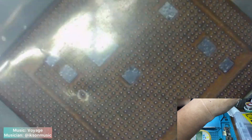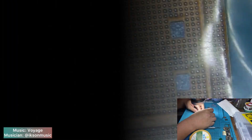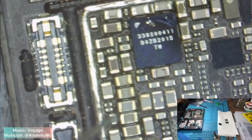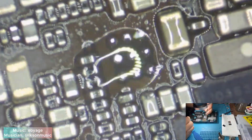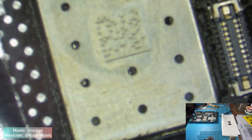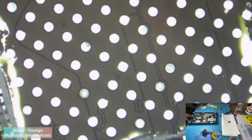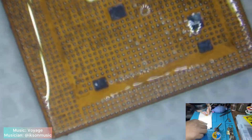Now let's install all the chips that I have prepared earlier. Let's install the logic EPROM first. Install the NAND. And install the CPU.